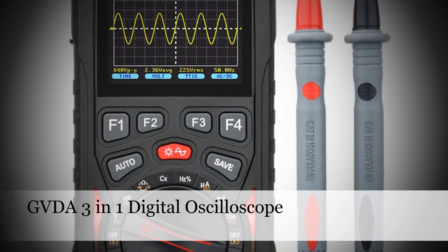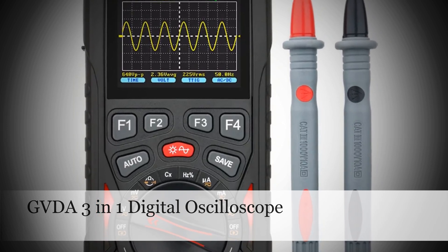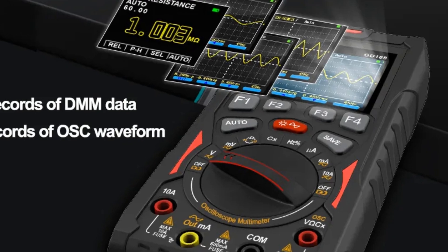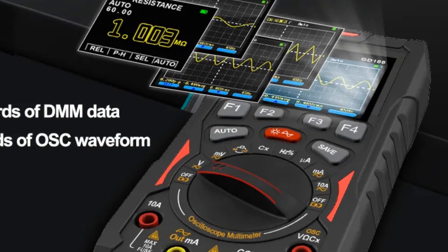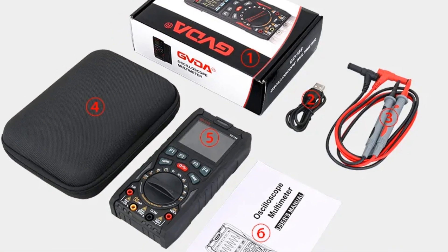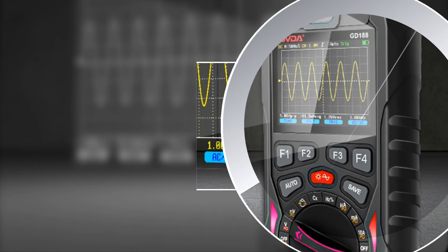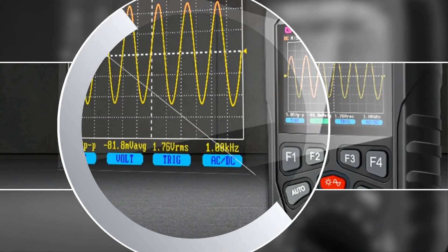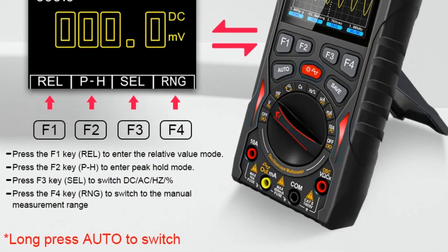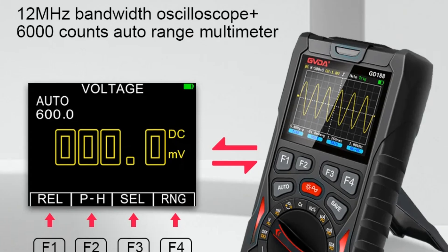Number 3: GVDA 3-in-1 Digital Oscilloscope. The GVDA 3-in-1 Digital Oscilloscope combines a 12 MHz analog bandwidth oscilloscope, a smart multimeter, and a signal generator in a single device. With its rechargeable design, this versatile tool provides comprehensive testing capabilities. Ideal for electronics enthusiasts, students, and professionals, it simplifies the testing process by offering multiple functions in one compact unit. The oscilloscope feature allows users to visualize electronic signals, while the multimeter and signal generator add further utility for those working with electronic circuits.